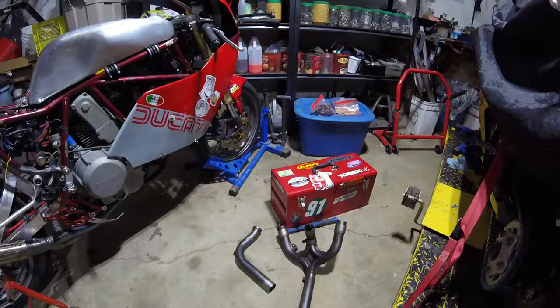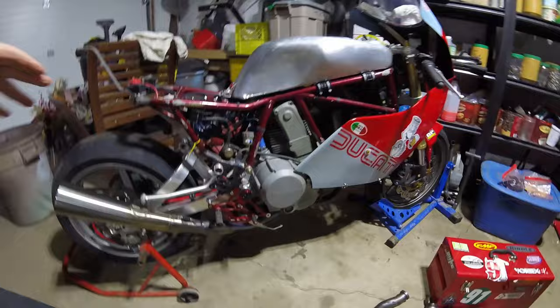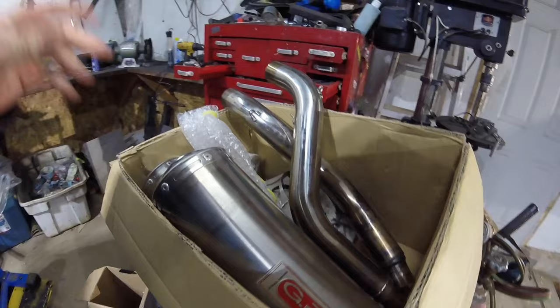However, there was a bunch of knock-on issues in terms of fitment. On the left-hand side, the rearset fouled on the shift pedal. Then when I went to fit some high-mount exhausts that I tracked down — and these aren't in great shape, but they would have been perfect for a track bike — you can see there's a dent there.